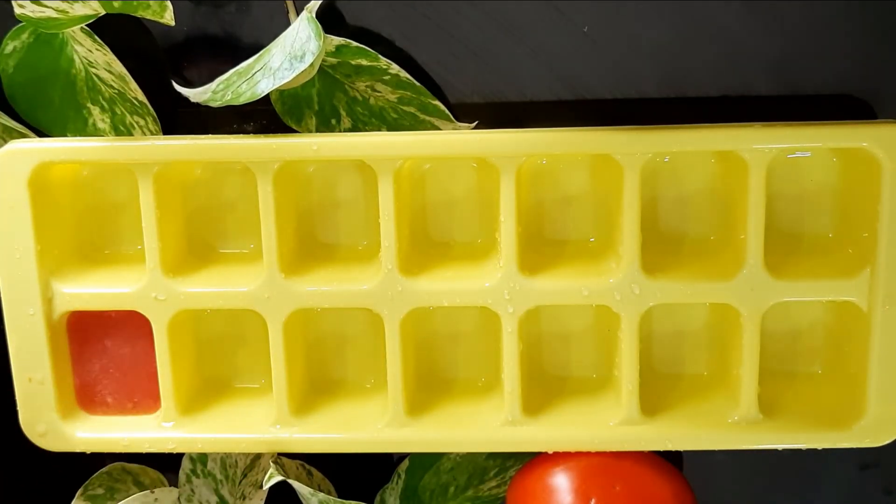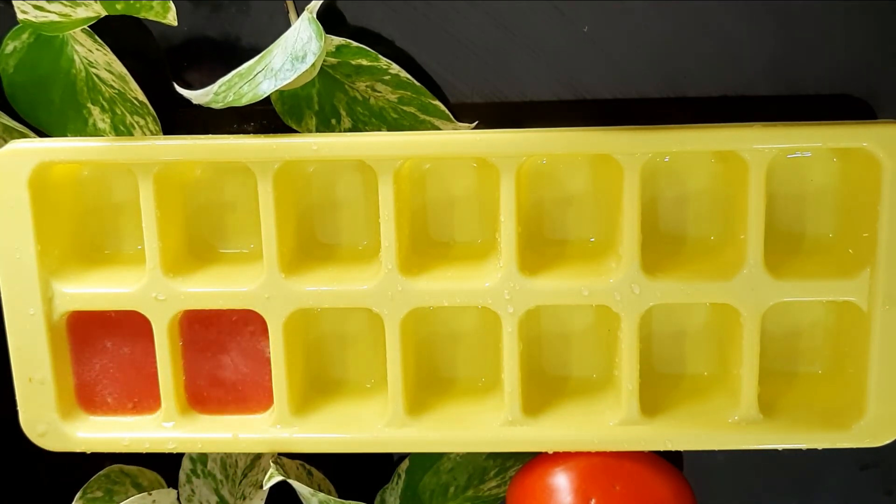Then add this mixture to the ice tray. Add some mint leaves and freeze it for 5 hours.